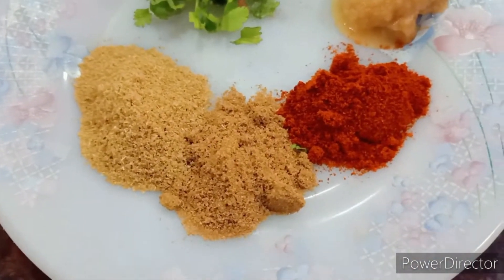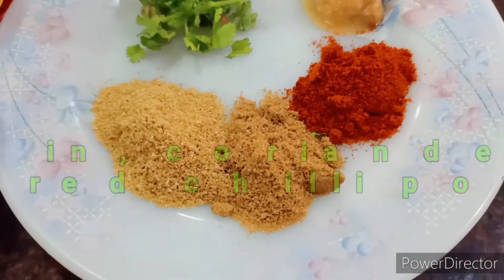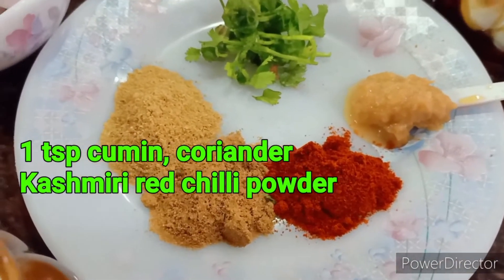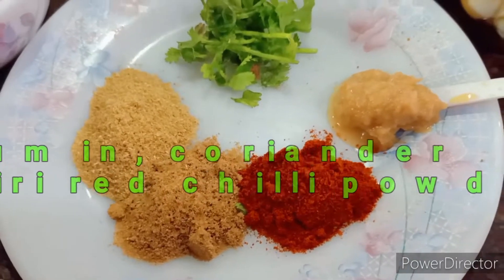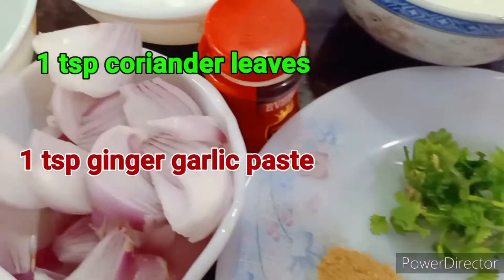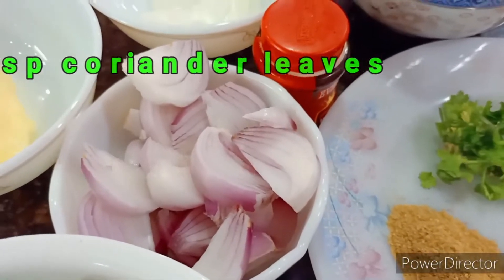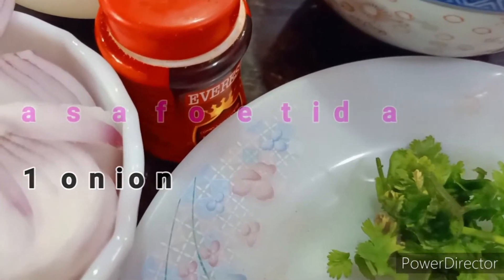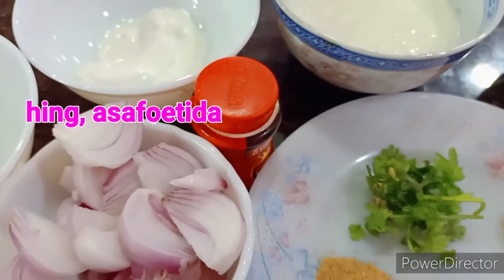I'll also need some salt and turmeric. For dry spices, I've used one teaspoon of cumin powder, one teaspoon of coriander powder, one teaspoon of Kashmiri red chili powder, one teaspoon of ginger garlic paste, some coriander leaves, one big onion sliced into thin slices, and some asafoetida or hing.